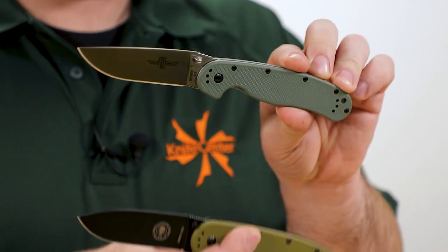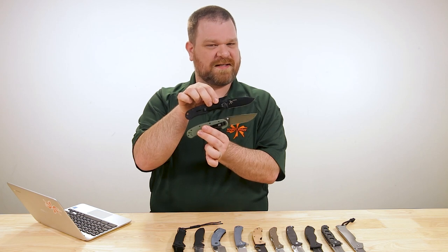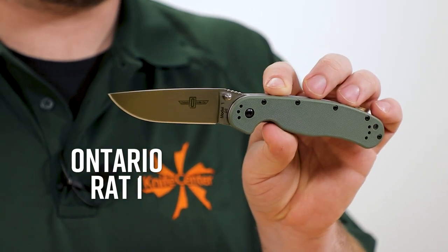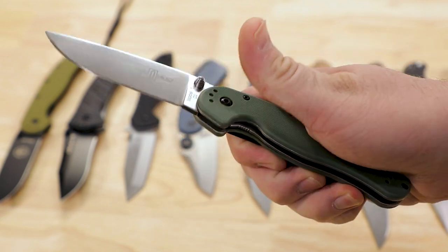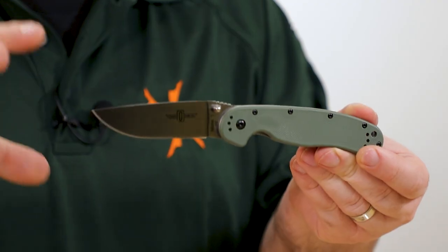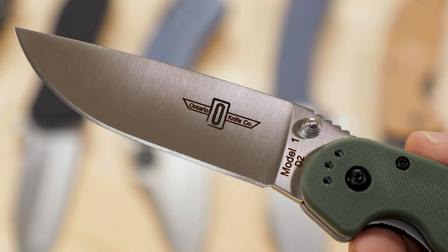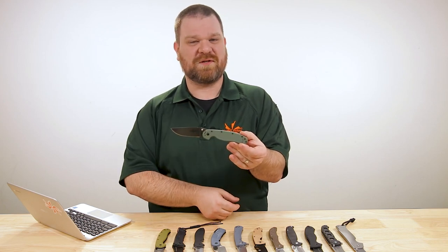First up we've got to talk about the Ontario RAT 1 and the closely related SE Avispa, which you can think of as a frame-locking variant of the Ontario. Both great knives, but the Ontario especially has long been considered one of the most no-nonsense, foolproof buys under that $50 mark. You can get it with AUS-8 for a little less money, or for still just 40 bucks you can get it with a hard-working D2 blade — a tool steel that holds an edge a good long time.